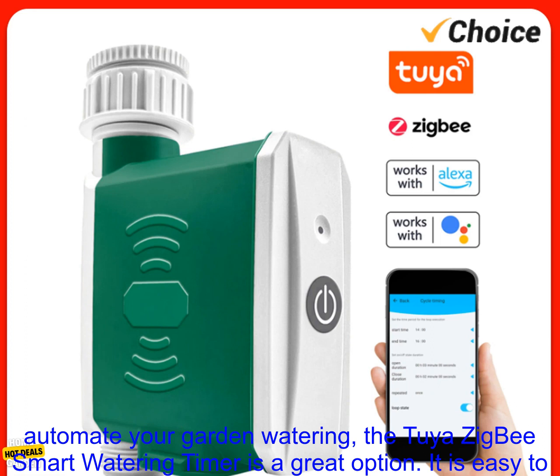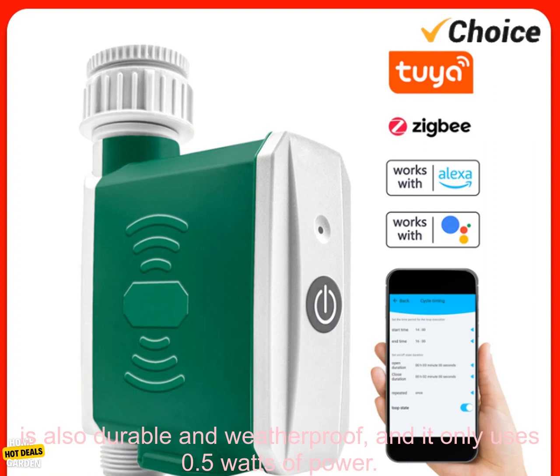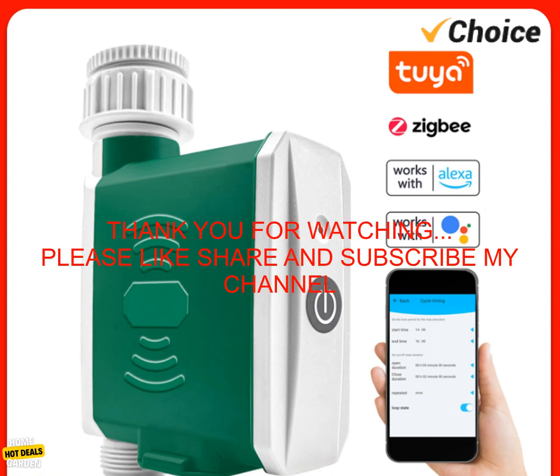If you are looking for a way to automate your garden watering, the Tuya Zigbee Smart Watering Timer is a great option. It is easy to set up and use, it has a built-in rain sensor, and you can create watering schedules. The timer is also durable and weatherproof, and it only uses 0.5 watts of power.